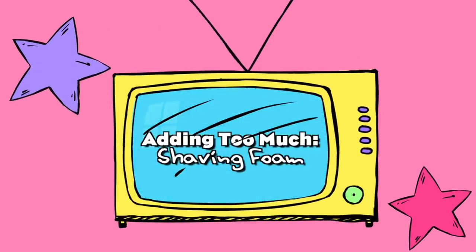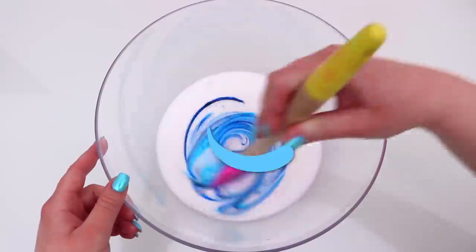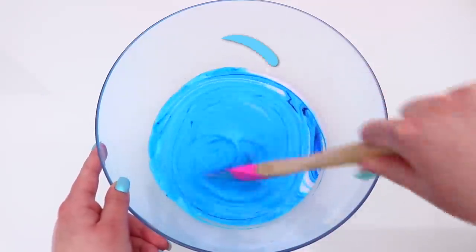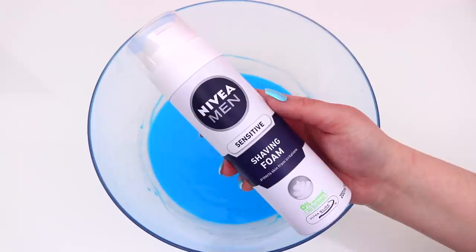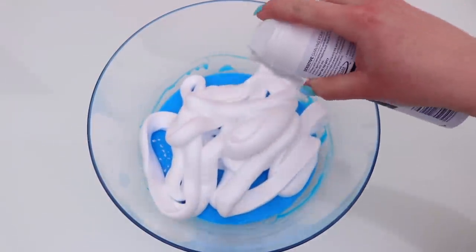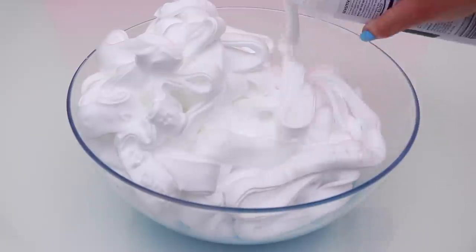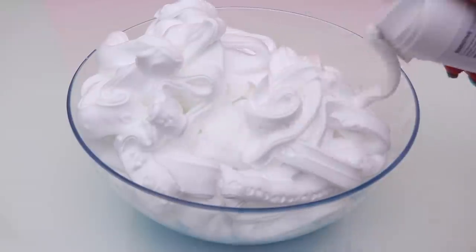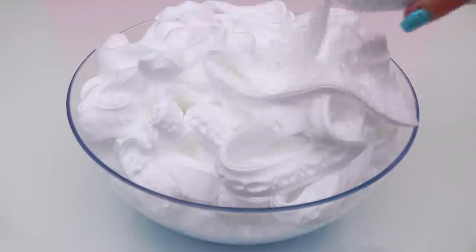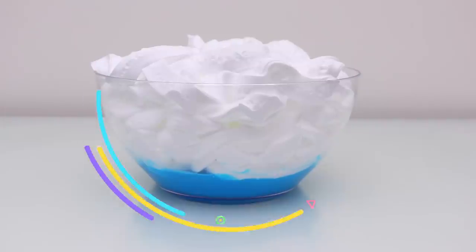The first thing I decided to use was shaving foam and I had no idea how this slime was going to turn out. I started off just making a normal slime base — just some glue, and I made mine blue. Then I'm taking some shaving foam and I am just going to add so, so much shaving foam. I even used a super large bowl. I think I added almost two cans, and normally I only add about a cup. The shaving foam to glue ratio is way off.